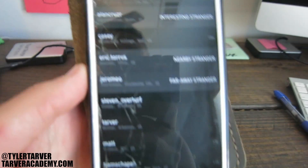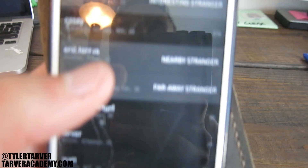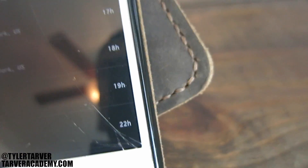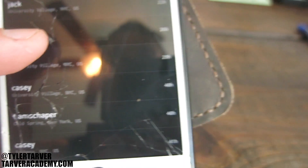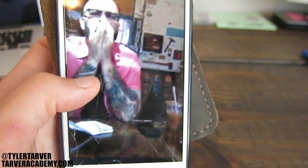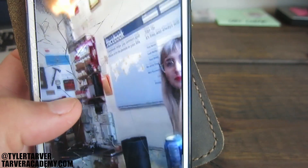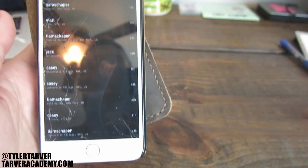So right here is your main screen. I've got a list of people that I follow, and these are essentially videos of them doing stuff. Here's Casey — let's look at him. He started out, and you just touch and hold, and it does this cool little thing.